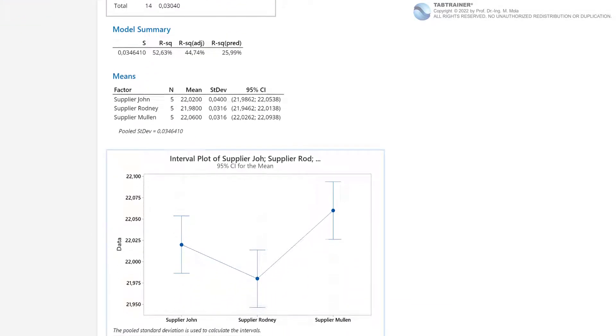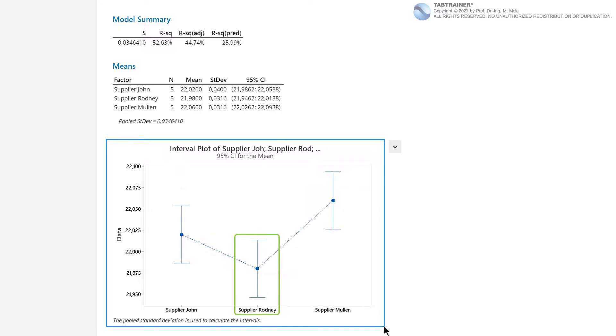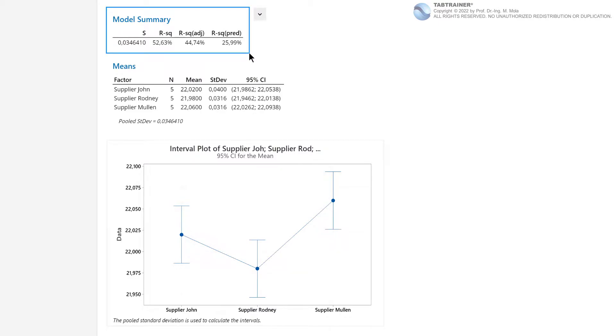Looking at the corresponding interval plot, we can already see that the Rodney company produces the lowest mean ball bearing diameters and thus differs significantly from supplier Mullen, which has the highest mean. Whether the difference between Rodney and John, or between John and Mullen, is significant we will find out next. Under the heading Model Summary, parameters such as S, R-squared, R-squared adjusted, and R-squared predicted are listed. These are important parameters in the context of regression analysis or statistical design of experiments, which we will discuss in separate training sessions.